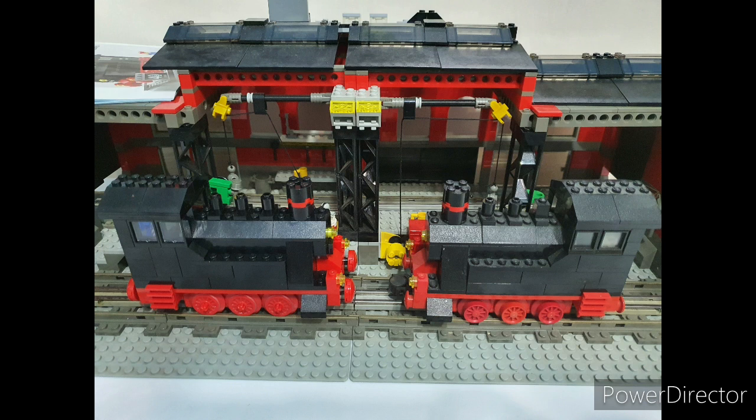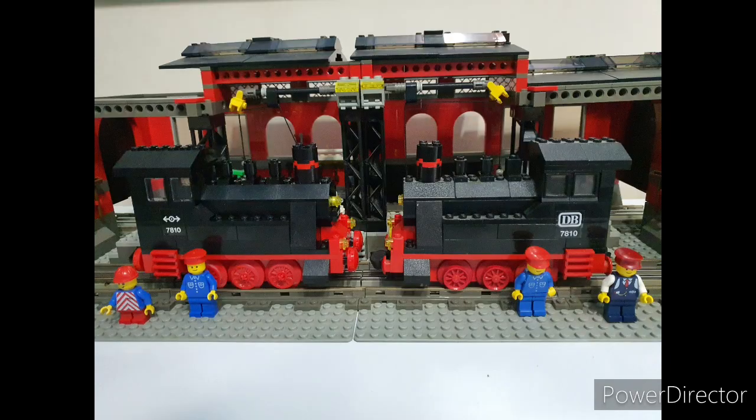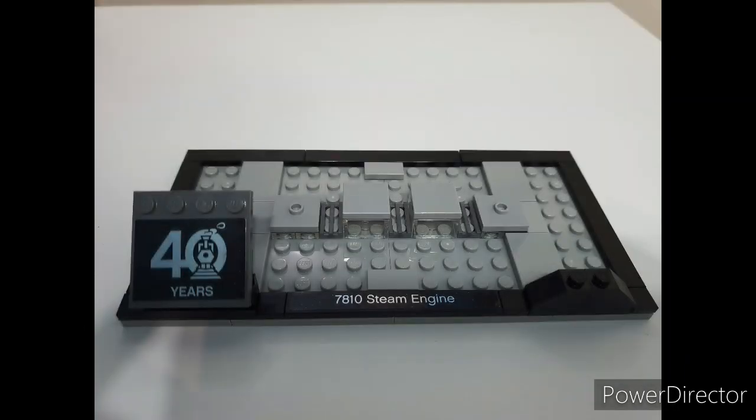Just need to add the stickers and they are complete. So now they're totally finished, let's take a look at the differences. Firstly the base — a lovely simple design using those extra 44 pieces.